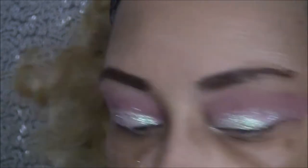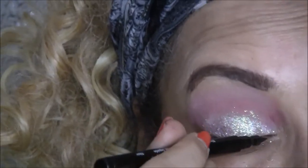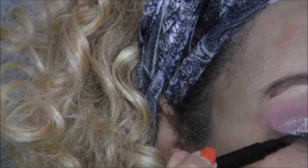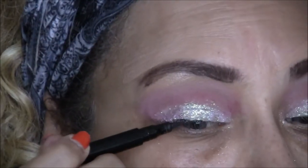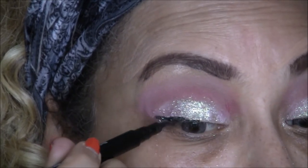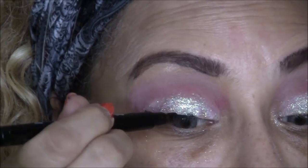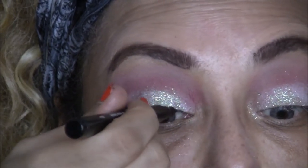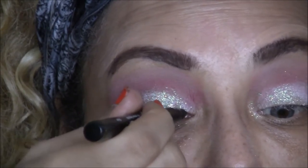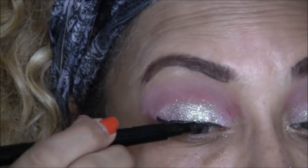Next I'm going in with my BH liquid liner in black and I'm just going to make a thin line. Everyone always says it's very difficult to put your liner on when you have glitter, and right now I am seeing that it is a little difficult. My hand is not that steady so I do have a difficult time putting my liner on in general, but it is a little more difficult with the glitter.